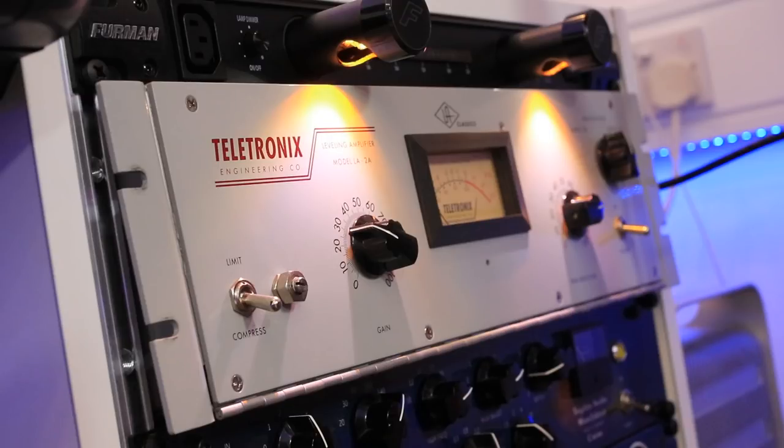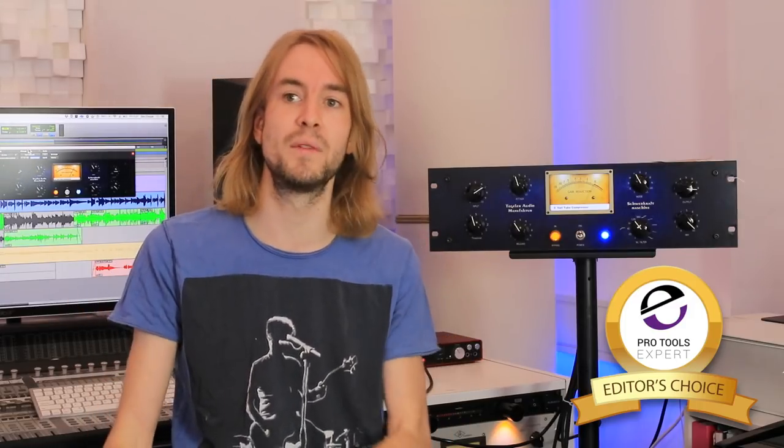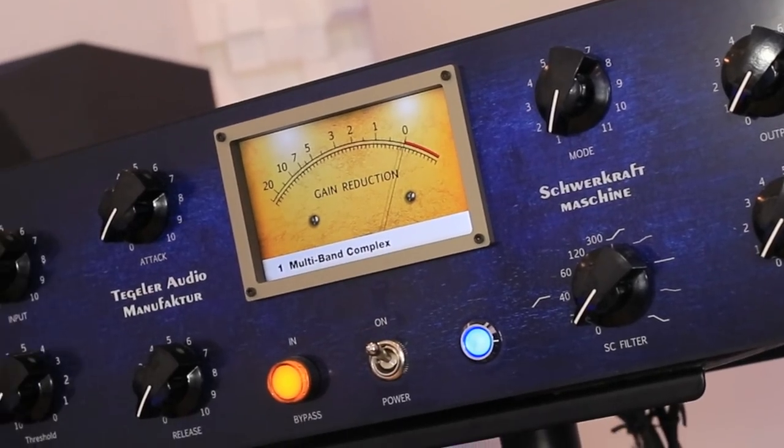With all of that considered, I am awarding the Tegler Audio Shredcraft machine my first Hardware Pro Tools Expert Editors Choice Award. It really has captured my imagination and impressed me so much. I'm going to go as far as saying that just as the LA-2A is considered vintage gear, I consider this to be a future classic. In 30 years we're going to look back at this device and say that changed things — that was the game changer, that was Genesis. I love this hybrid way of working with the plug-in and the hardware together.